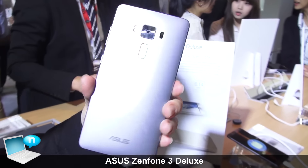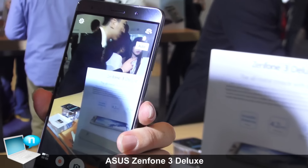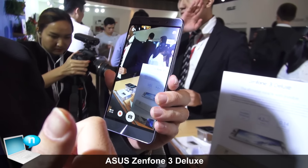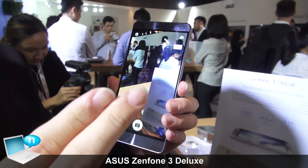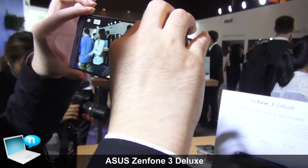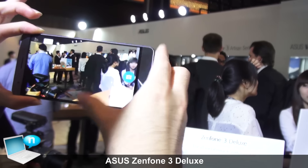This time we used a 23 megapixel camera. With ASUS TriTec technology, we incorporate PDAF face detection technology, second generation laser focus, and continuous autofocus, so every photo can be taken very sharp and very good.